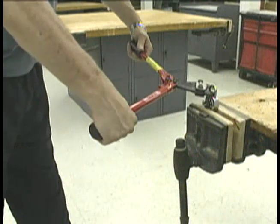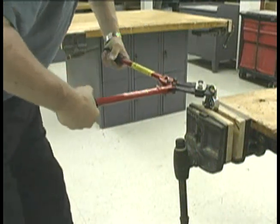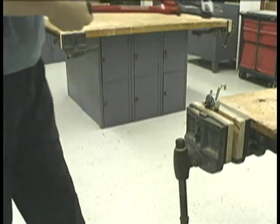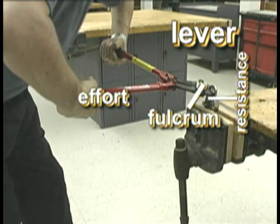These metal cutters are used to cut through strong metal. Can you tell why the handles are so long? Long handles make it easier to cut through tough metals. This is a lever, so you want the effort far from the fulcrum and the resistance close to the fulcrum.